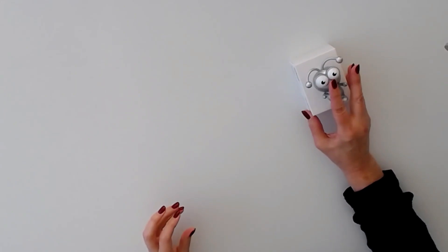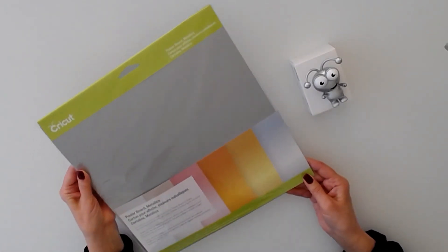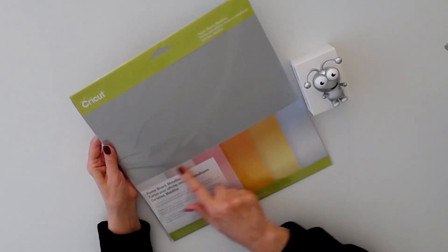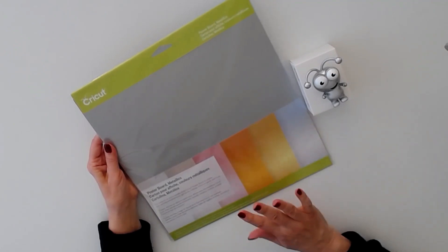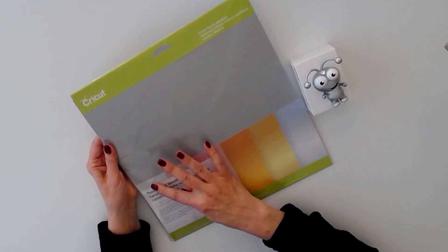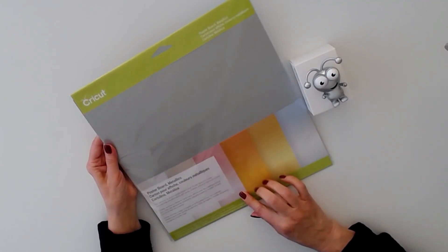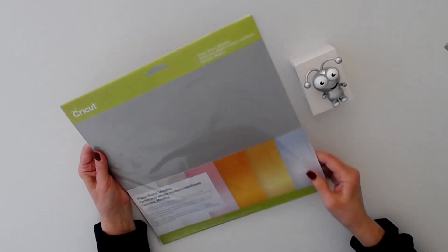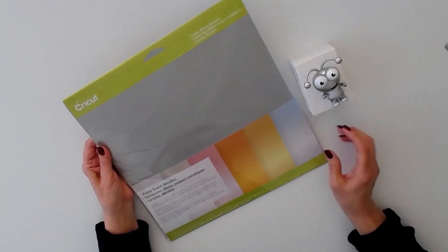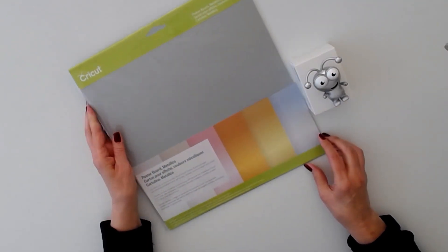Let's see what else is included. We have metallic poster board in six colors — six sheets, each one 12 by 12. You have silver, kind of a beige color, pink, copper, gold, and one that looks almost blue. Isn't that gorgeous? Metallic poster board.